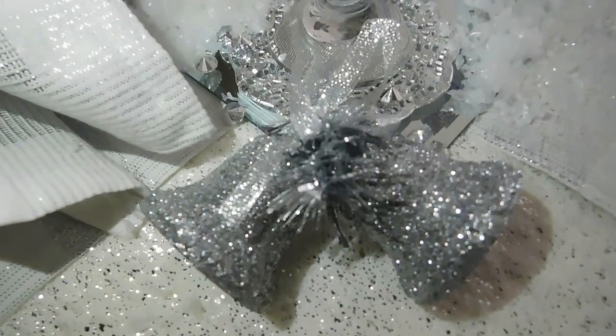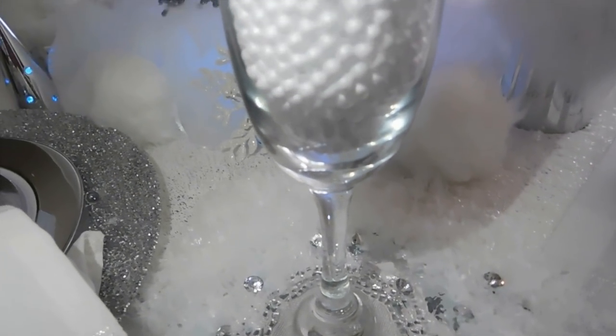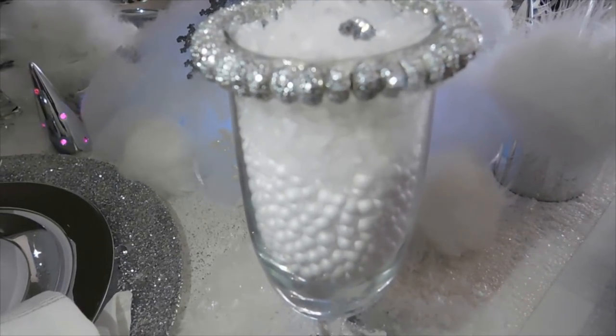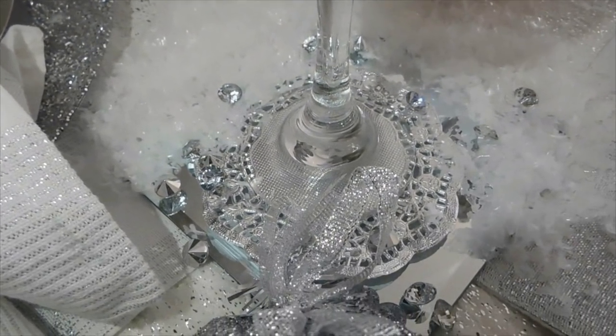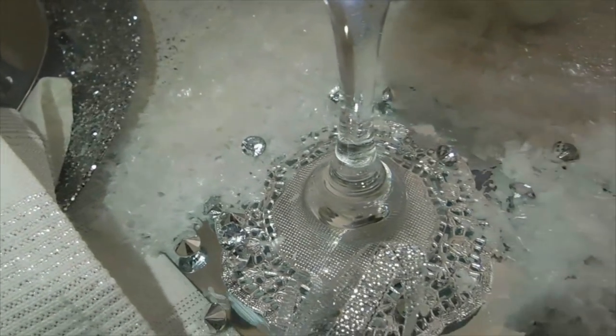These came from Dollar Tree as well — they were already glittered. For the glass, I added foam balls which came from Dollar Tree, and the snow. Before that, I added some jewelry decor to the rim of the glass, and then a Dollar Tree candle holder to the bottom just to place the glass on top of, to give it a little bit of stability.